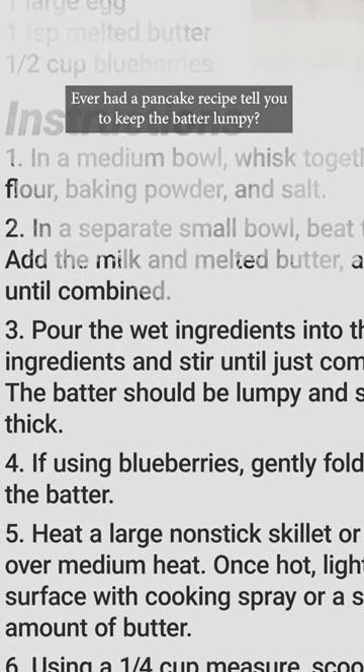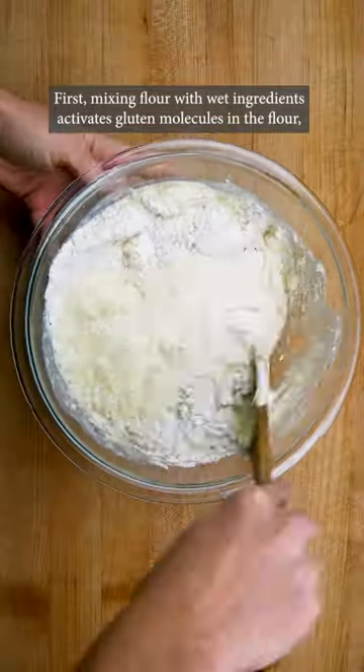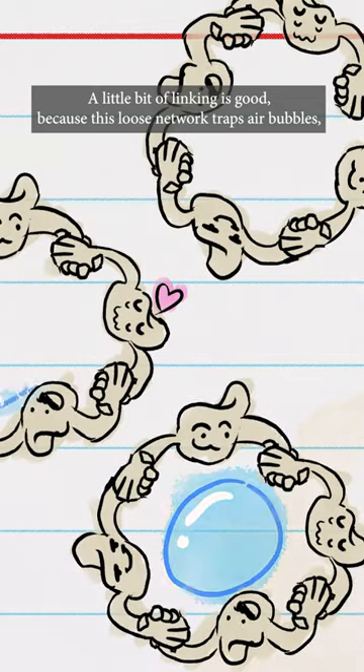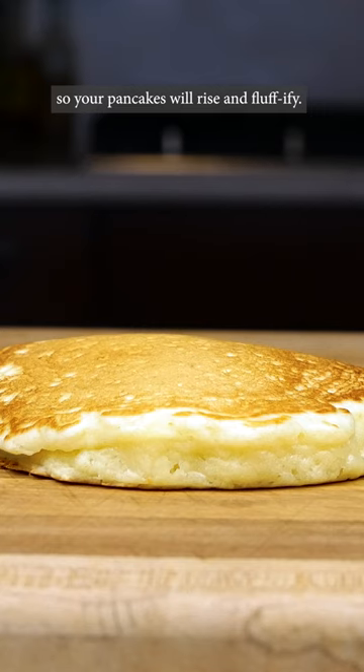Ever had a pancake recipe tell you to keep the batter lumpy? There are two really good reasons for those lumps. First, mixing flour with wet ingredients activates gluten molecules in the flour, causing them to start linking up. A little bit of linking is good, because this loose network traps air bubbles, so your pancakes will rise and fluffify.